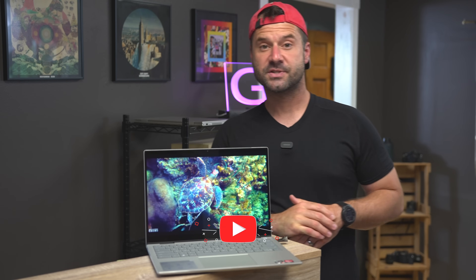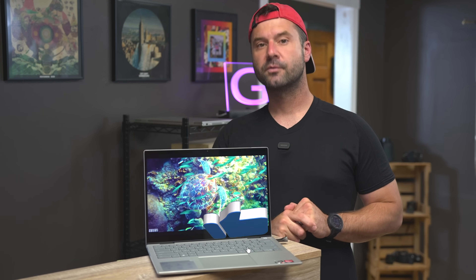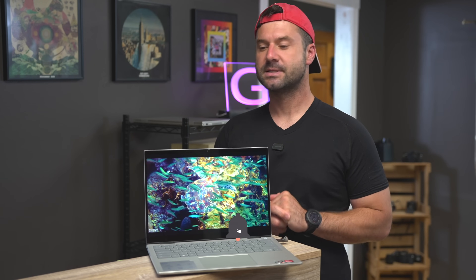Anyway, hope this video was helpful in some capacity. If you have any questions on the Inspiron 14 2-in-1, feel free to reach out in the comments section. Please like and subscribe, and we'll be back with another video really soon.